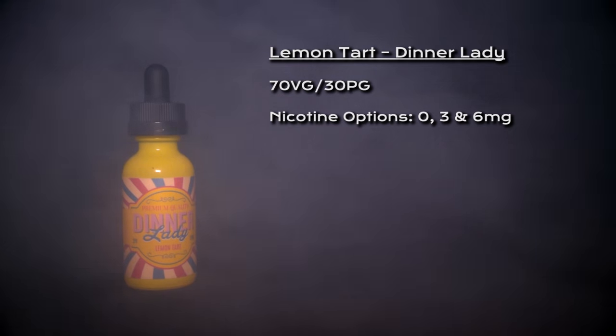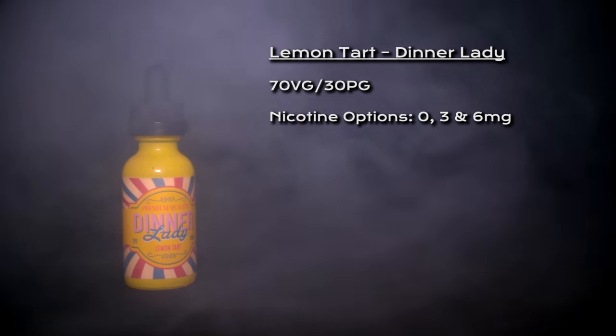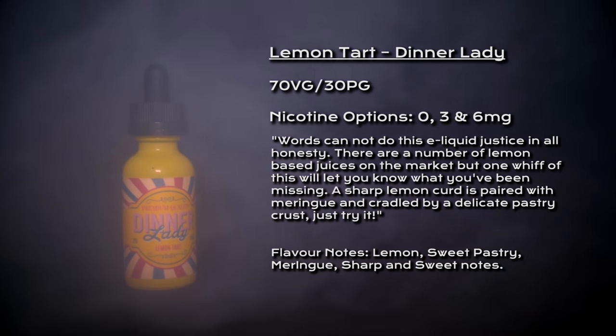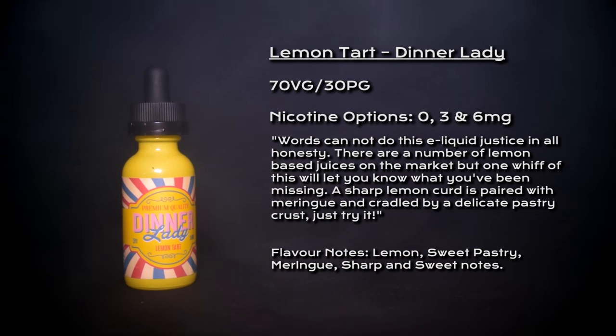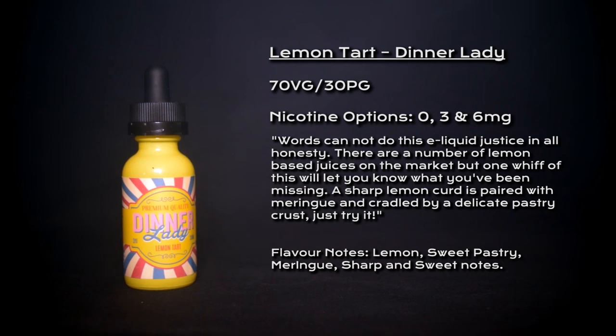Welcome to my review for Lemon Tart by Dinner Lady. Lemon Tart is a 70/30 VG/PG blend; nicotine options are 0, 3, and 6 milligrams. There are a number of lemon-based juices on the market, but one whiff of this will let you know what you've been missing. A sharp lemon curd is paired with meringue and cradled by a delicate pastry crust. Just try it.